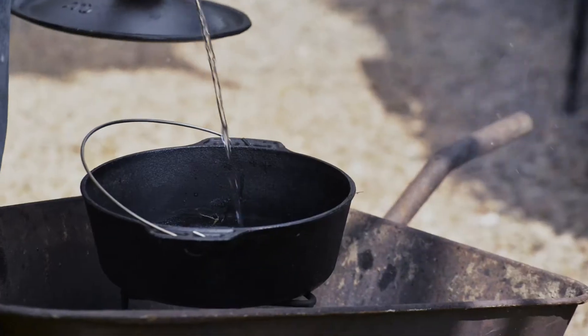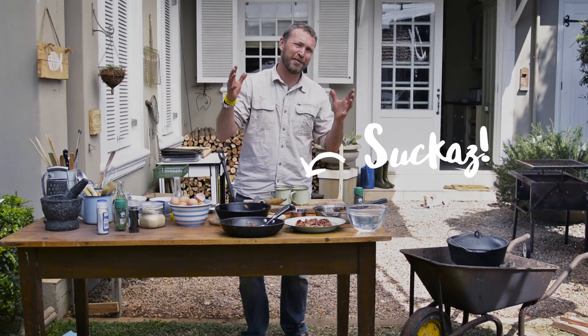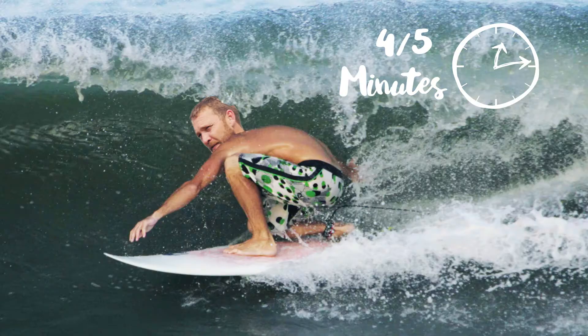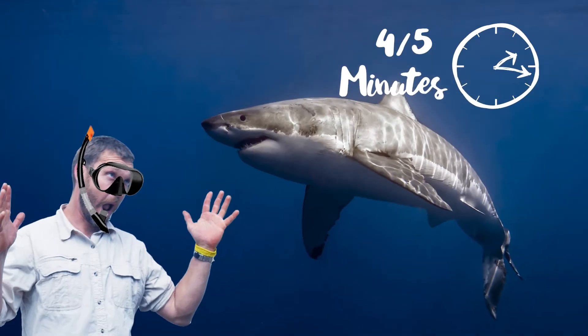One last critical step: bring the poiki up to the boil. What you're looking for is water three-quarters up the height of the cup. Cover the cups with tinfoil, put them in the poiki, and let them poach for four or five minutes.